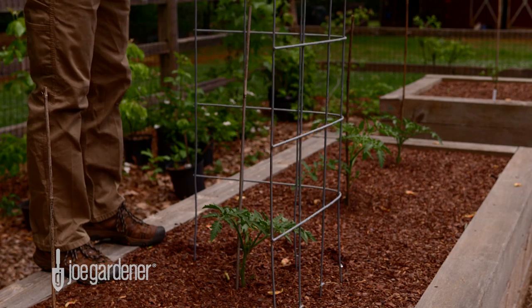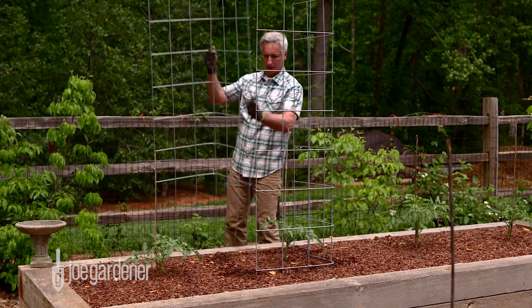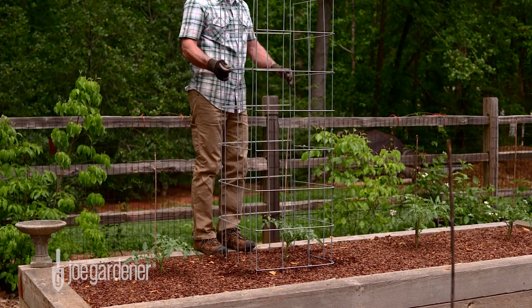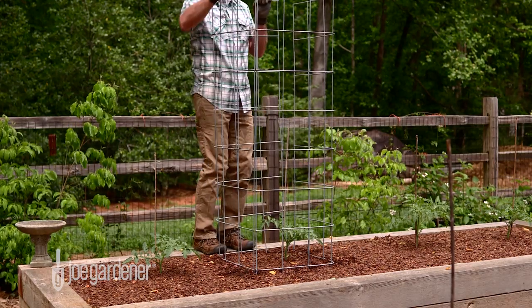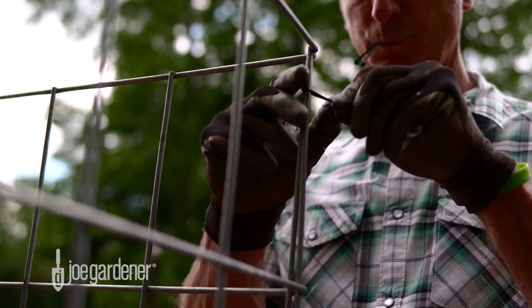Now it's simply a matter of inserting them into the garden bed around each plant so that when both panels are installed, they form a square cage with the plant centered in the middle. A final step to make it tidy is to secure each piece together with small cable ties.